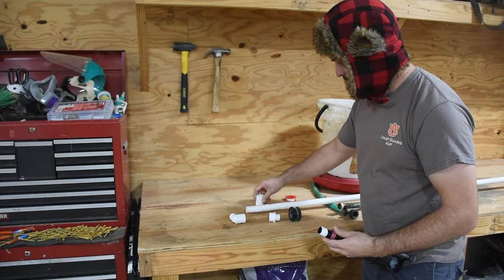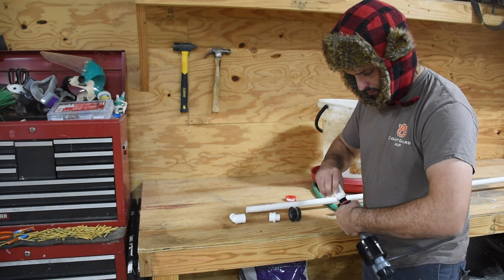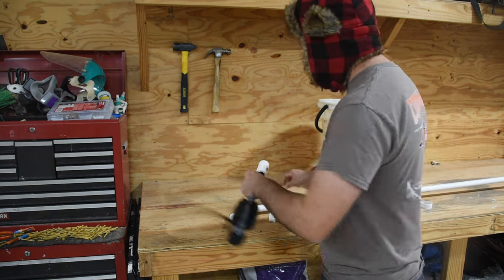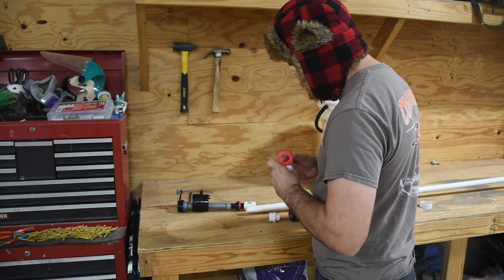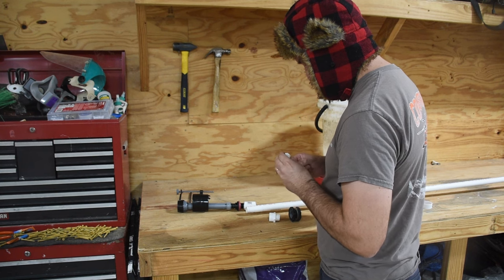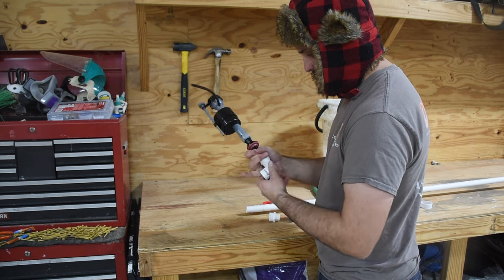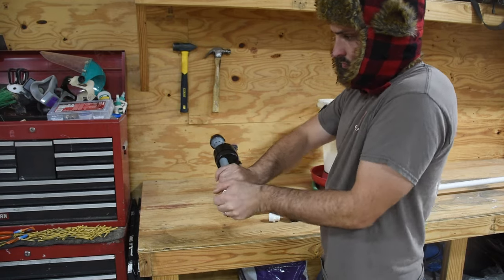First I'm threading the float valve onto the PVC threaded portion of the pipe. The PVC pipe I'm using is FIP — female iron pipe. The float valve is NPT — national pipe thread. The two threads do mesh together; they have the same angle. However, the float valve thread is tapered at the bottom, so I ended up cutting off the last quarter inch to eighth inch of the float valve thread where the taper was most severe. When I threaded it into the PVC pipe, all of the thread fully meshed, and then I used Teflon tape to seal those threads.